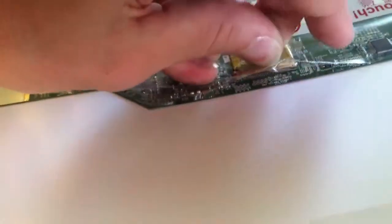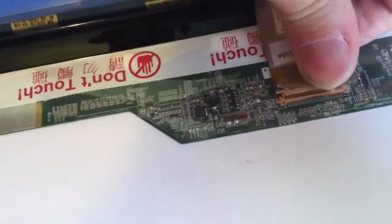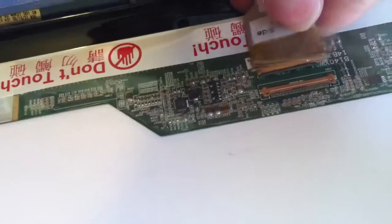Once you get the back lid off from the screen itself, you can follow the screen towards you and there's going to be tape on your connector. Peel that up. I'm going to suggest you use both hands and gently pull this connector out — you don't want to damage this cable at all.